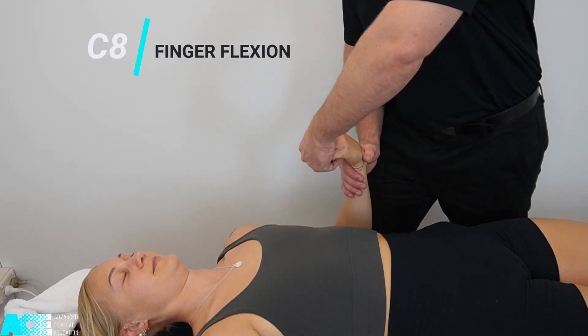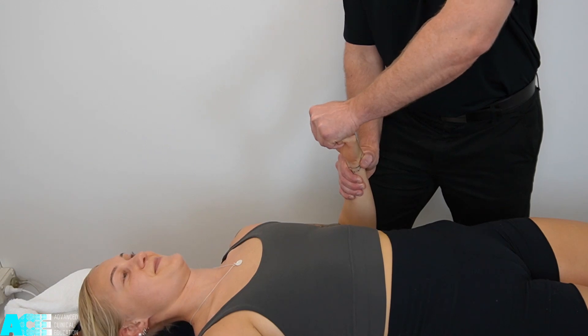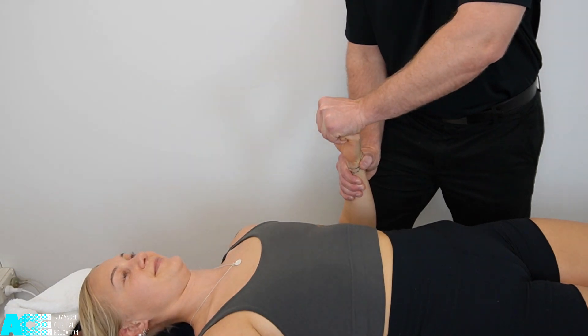C8 is responsible for the finger flexors, so we get a bit of C7 and C8 here with wrist flexion and finger flexion. We hook over our patient's fingers and try to uncurl their fingers from a clenched fist.